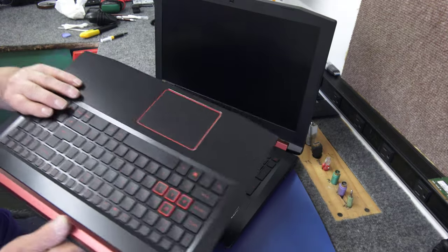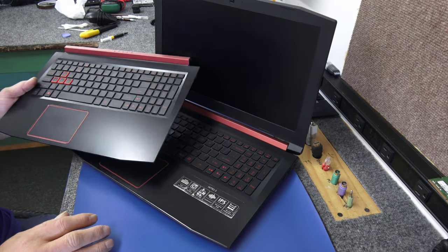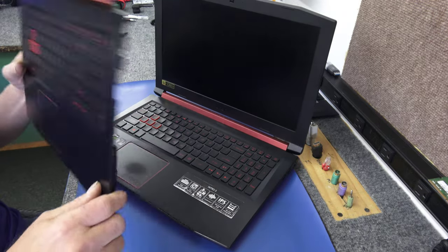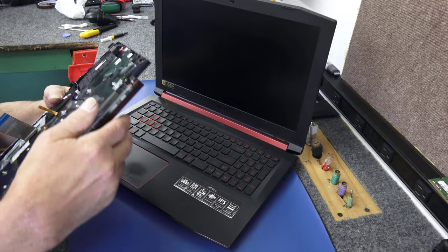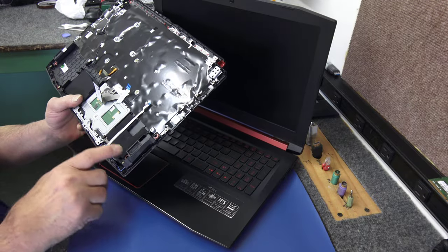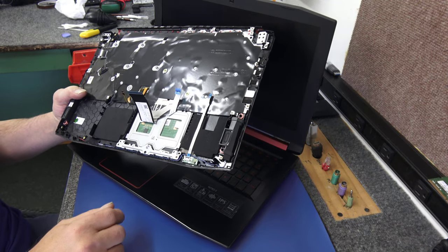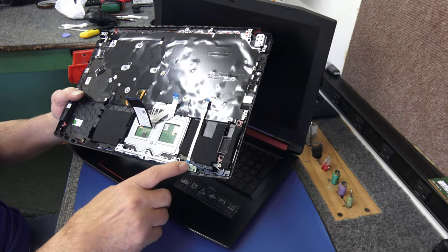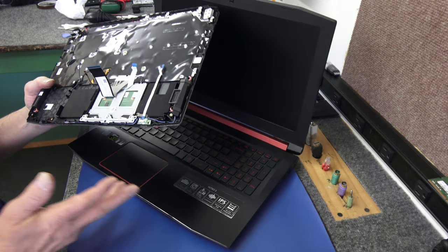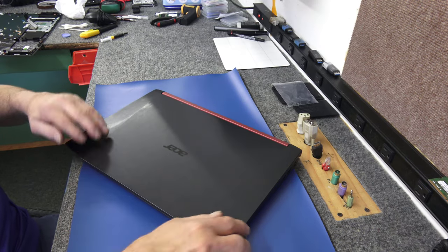This is the replacement keyboard - the exact same one as the original, minus the stickers of course, and this one works fine. It already has the speakers mounted with the speaker wires combed through, which is kind of a pain, so that saved me a little time. It also has a lid sensor already installed and comes with the touchpad. So I've got to transfer all the guts into this new palm rest.